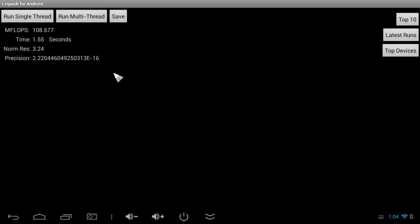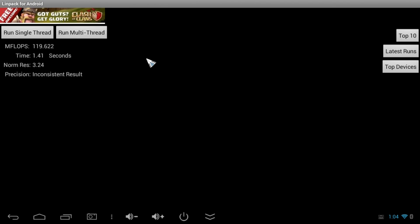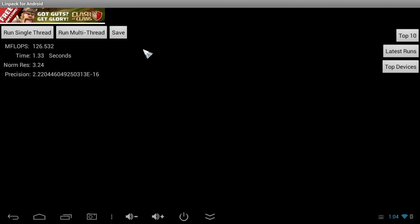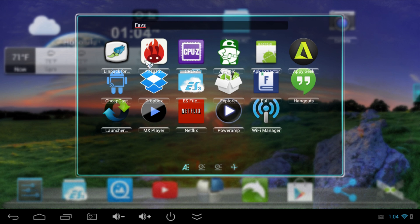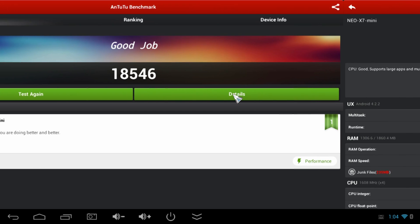Now let's do a couple benchmarks and check out the performance. LINPACK gives you a CPU benchmark and it's running right in line with a lot of RockChip 3188 CPUs, around 110 to 130 — a good solid score. Next up, Antutu tests the CPU, GPU, and RAM — pretty much the whole system — and we got a really solid score of 18,546.